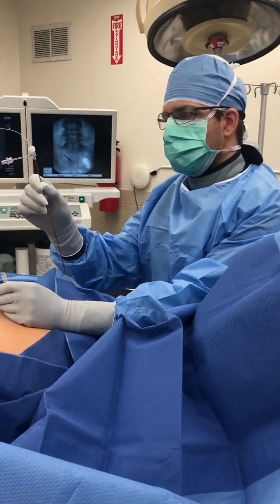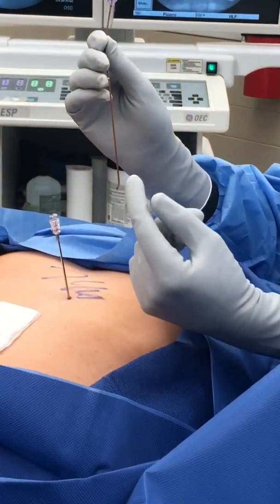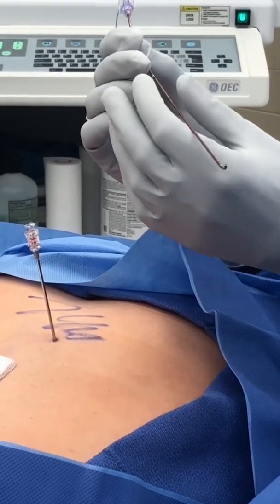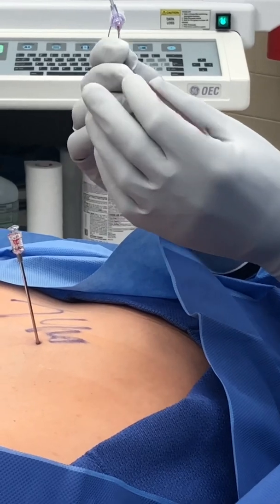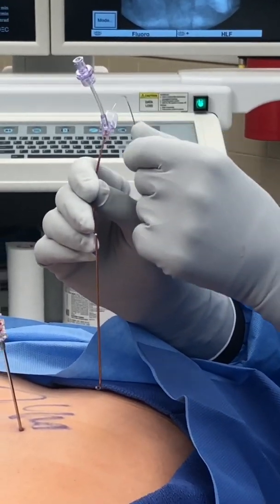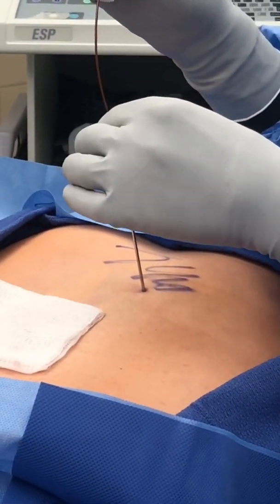We're ready to insert the lead. This is very different from a traditional spinal cord stimulator lead — it has some curvature to the end of it, it's very thin and flimsy. It has a sheath inside as well as a fork that you can put medications in to lubricate the lead. And we're just going to begin inserting.